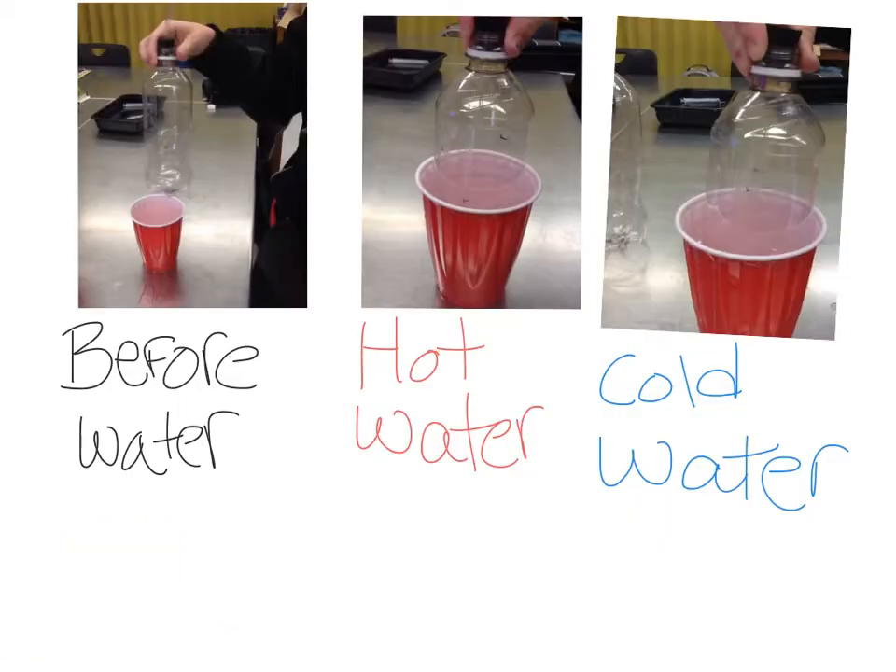So here, this is the before picture of the bottle — before we put it in the hot or cold water. Right here you can see it's kind of expanding since we put it in the hot water. And then right here is where you can see the bottle is compressing a little bit.